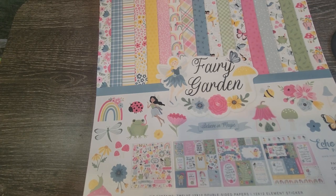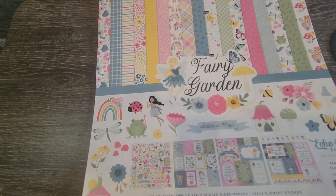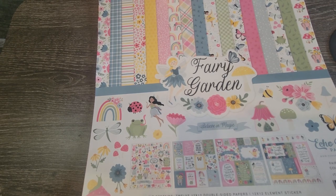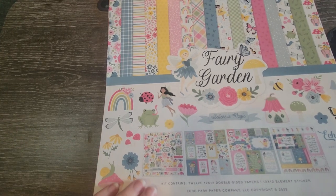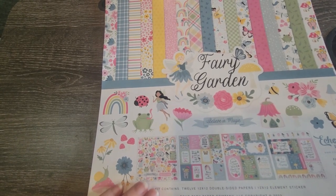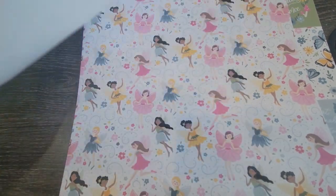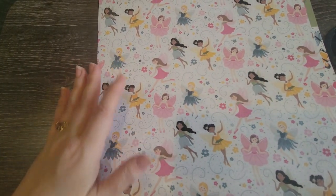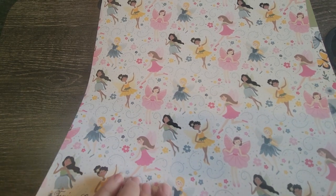When you get this collection, you get twelve 12x12 double-sided papers and a 12x12 element sticker sheet, which I thought was cool because I already have the ephemera but I can always order more. This is just a super cute collection — and here are the super cute fairies.